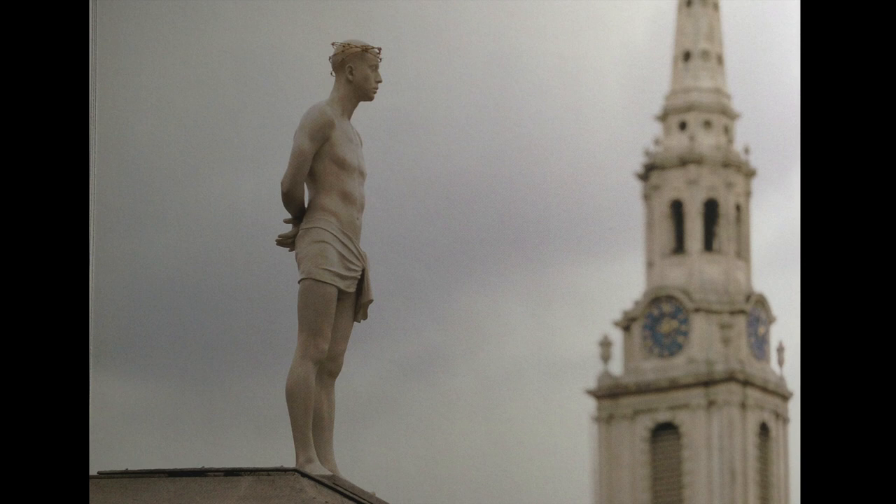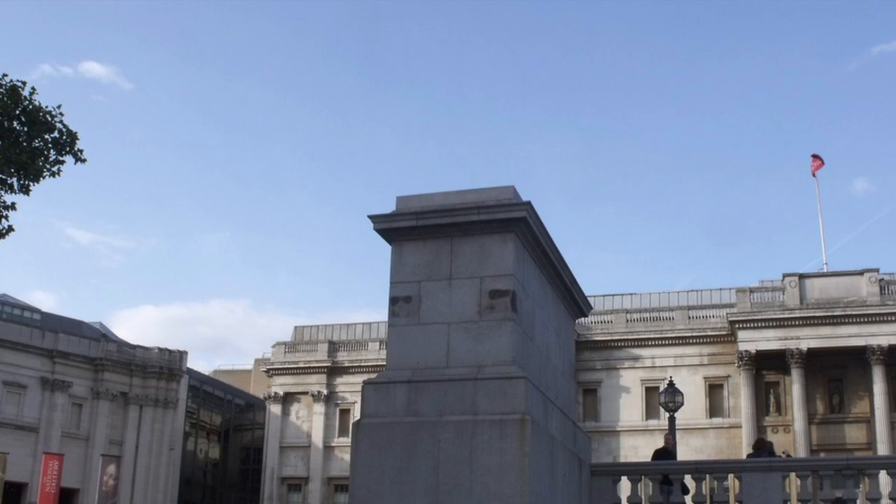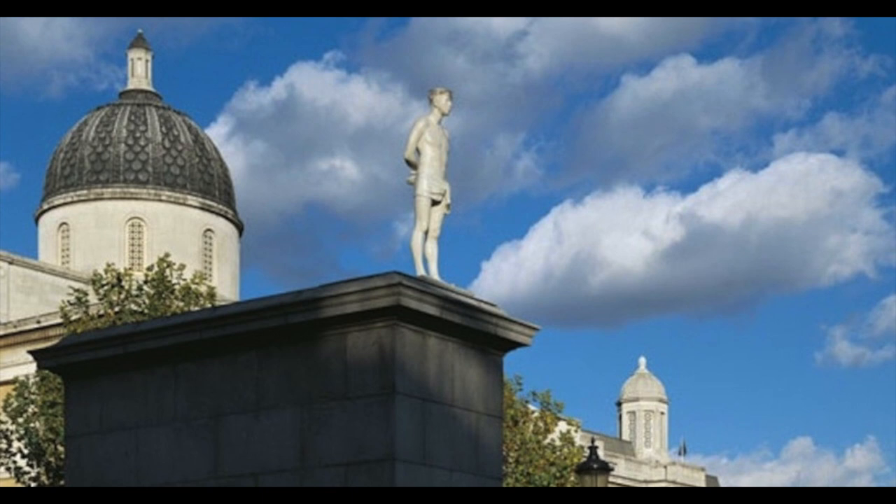Okay, so in 1999, this sculpture, titled Ecce Homo by Mark Wallinger, debuted in the public space of Trafalgar Square. It's a life-sized Christ figure on a podium, or more appropriately, a plinth, that is clearly intended to support a much larger character.